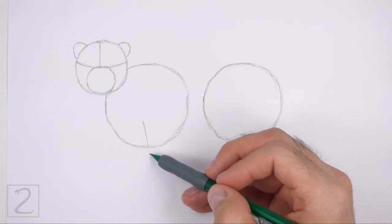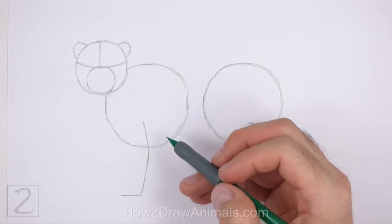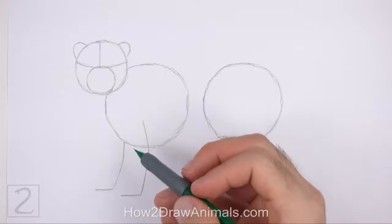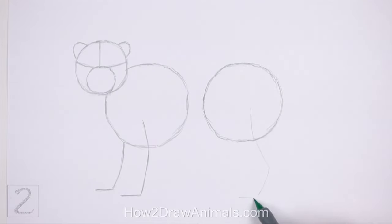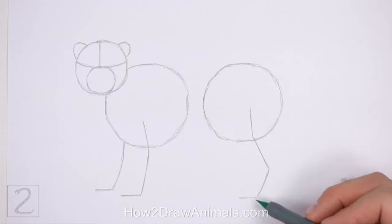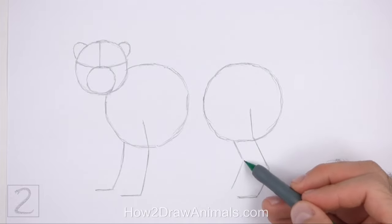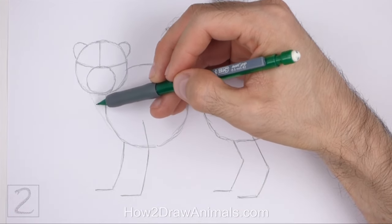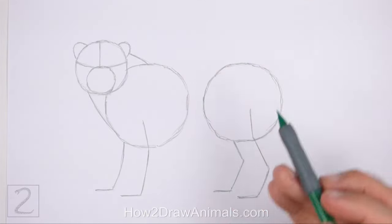Under the body circle on the left, draw a long angled line as a guide for the front leg. Bend the line at the top to indicate a joint and then again at the bottom to indicate the foot. To the left, draw a similar line as a guide for the other front leg. Draw another long angled line under the circle on the right as a guide for the hind leg. Bend this line twice near the middle to indicate the joints and then again at the bottom for the foot. To the left, draw a similar line as a guide for the other hind leg. Connect the head to the body using short sloping lines to create the guide for the neck. Connect the body circles using two horizontal lines to finish the guide for the torso.